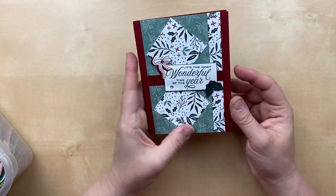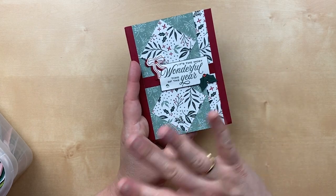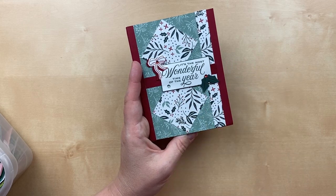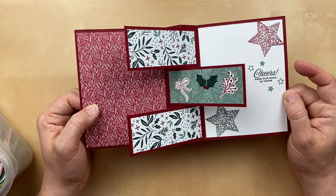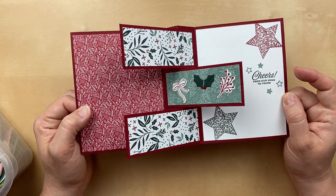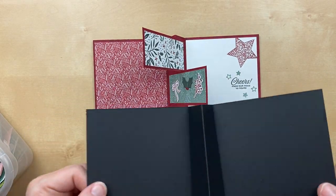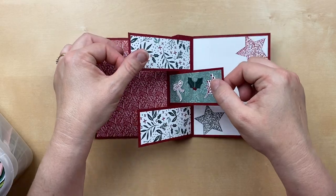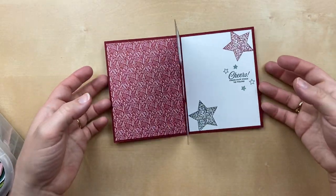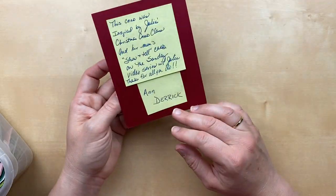This next card also uses the Christmas Tidings designer paper — a great layout on the front showcasing lots of designer paper. But look at the inside! It's like the one Beth Bryce sent in last month. You start off with a cardstock that has like a mountain fold, then add strips on the sides in opposite ways so it has this fun pop-up inside. This is such a great card, Derek — thank you so much.